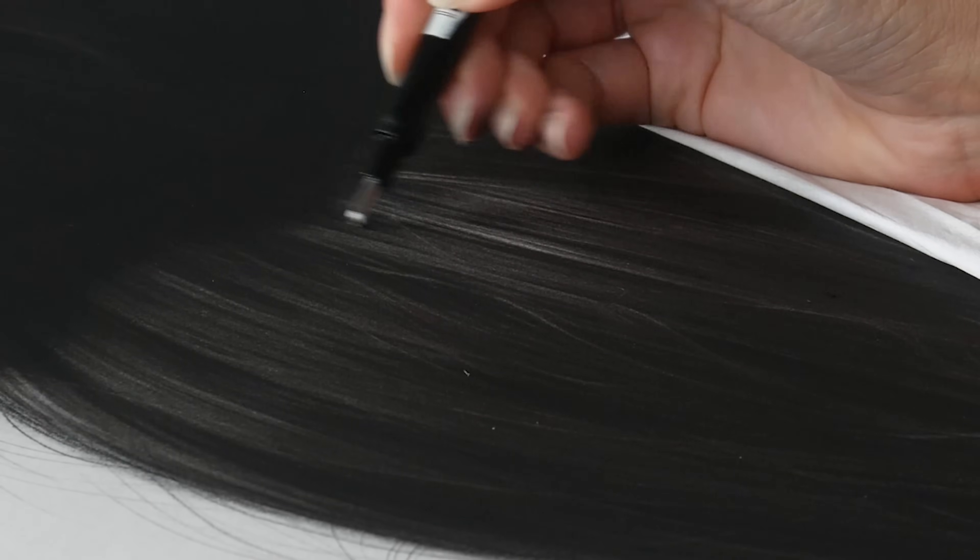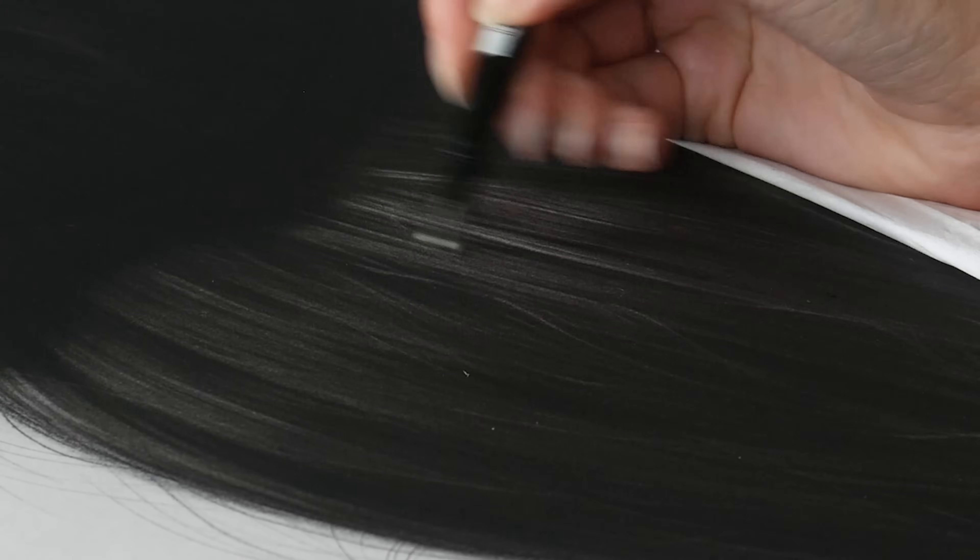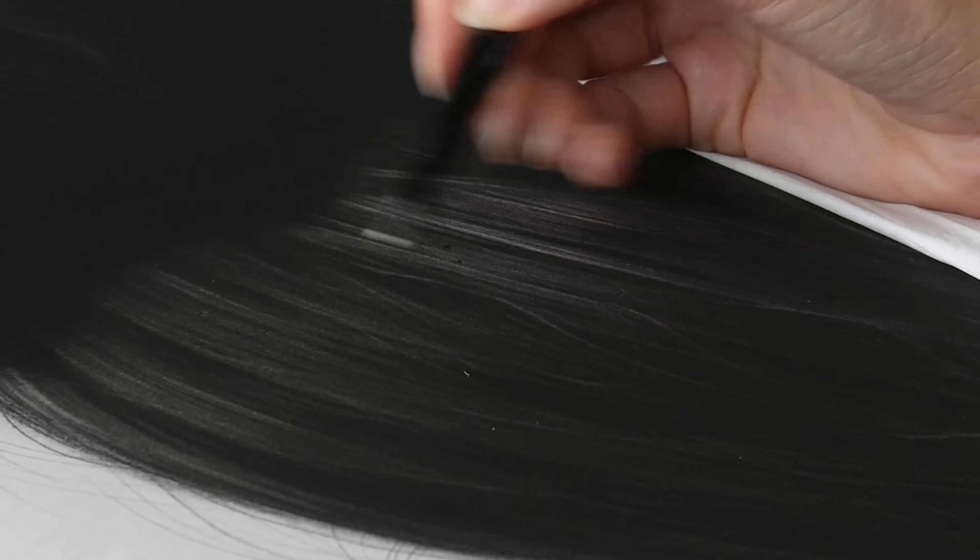But I know I will also continue creating the smaller graphite pencil drawings, because it has its own magic.